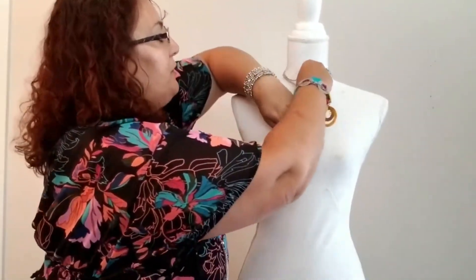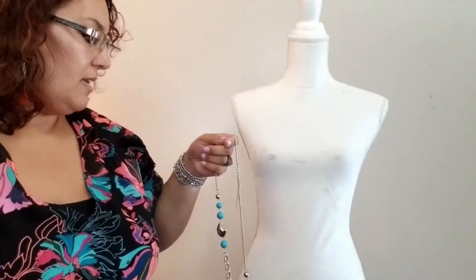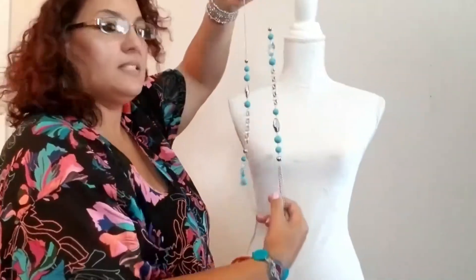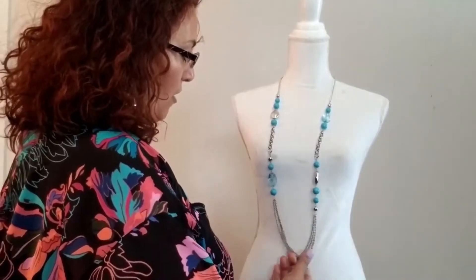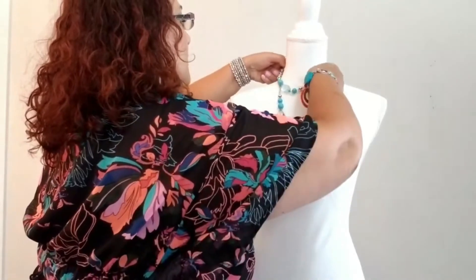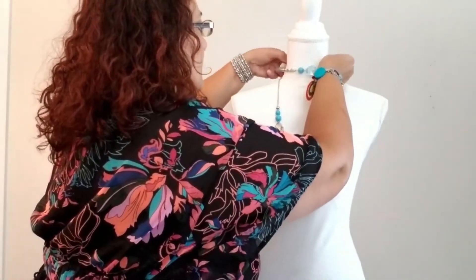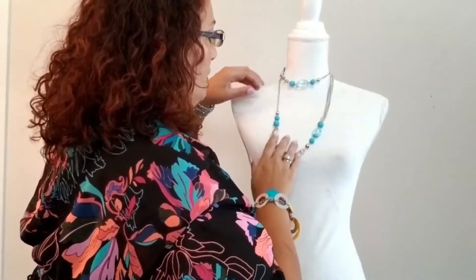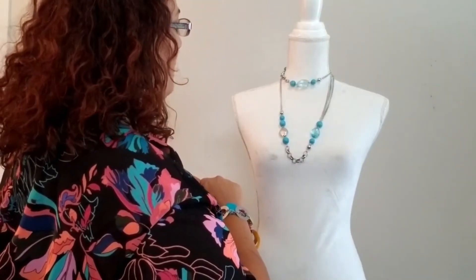I have one more tip for you — how to wear it with a brighter necklace. This one has lots of beads and it's a little bit longer. You can wrap it over your neck or just go ahead and untie it and put it around your neck. Look at how pretty that is — this would be cute with any plain t-shirt or plain blouse to add a little pop of color.